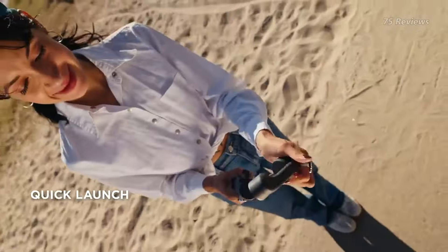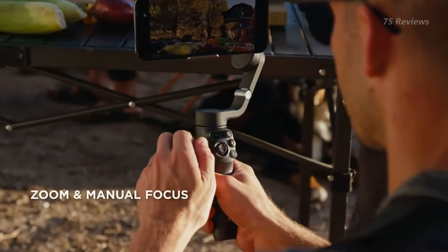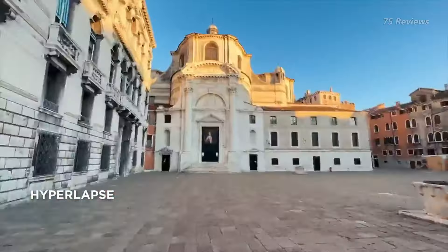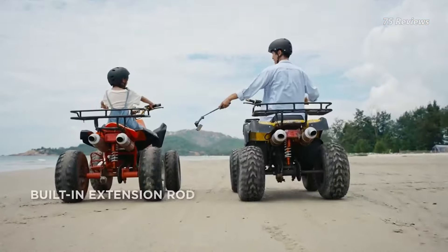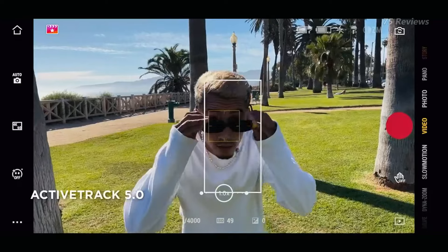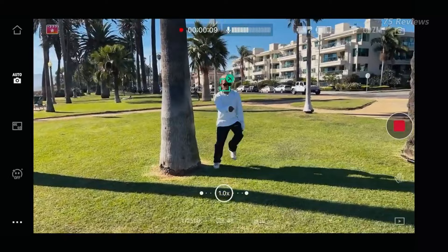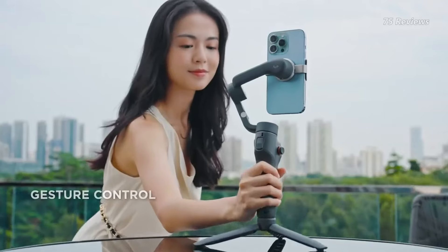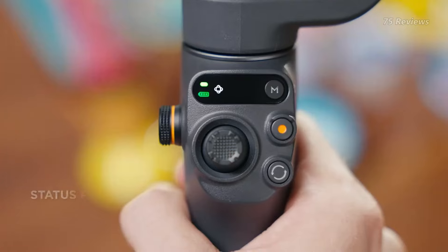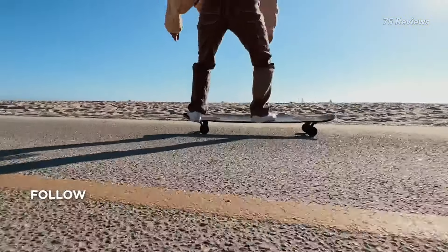With intuitive software and user-friendly hardware, it's a premium choice for mobile photography and videography. The ActiveTrack 5.0 feature enables automatic subject tracking, enhancing usability for dynamic shooting scenarios. However, the unadjustable sensitivity of the zoom wheel and additional cost for the fill light clamp are minor downsides. Nonetheless, the DJI Osmo Mobile 6 remains one of the top picks for smartphone gimbals.